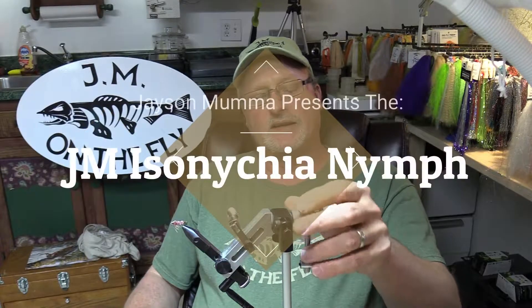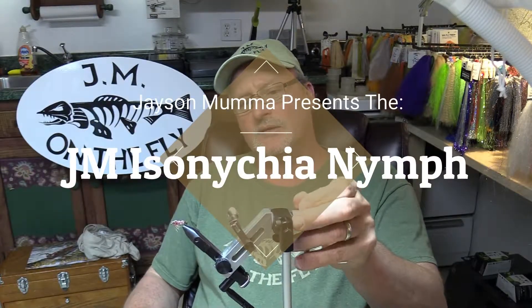JM on the fly. Today I'm going to tie my JM Isonychia — an Isonychia nymph, slate drake. That's what it turns into when it's an adult. The nymphs are swimmers and they're big, and they're in almost every creek — any really good trout creek has them. You'll see the casings along the rocks just like you do stoneflies. These actually swim to the side of the bank, crawl out on a rock, and hatch and they become slate drakes. Let me show you a close-up and show you how to tie it.